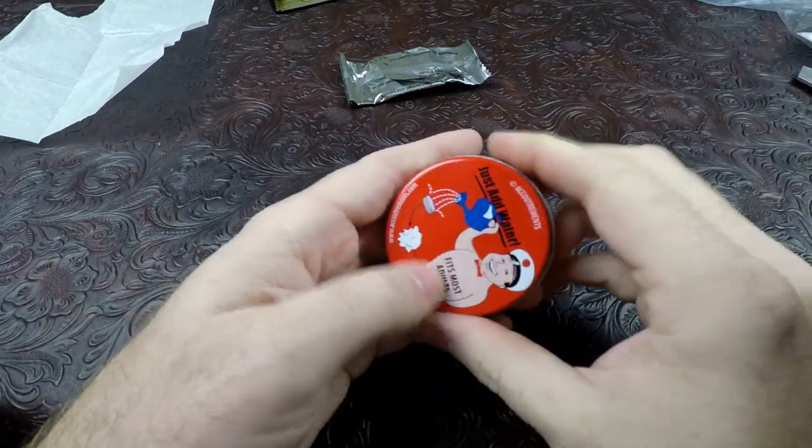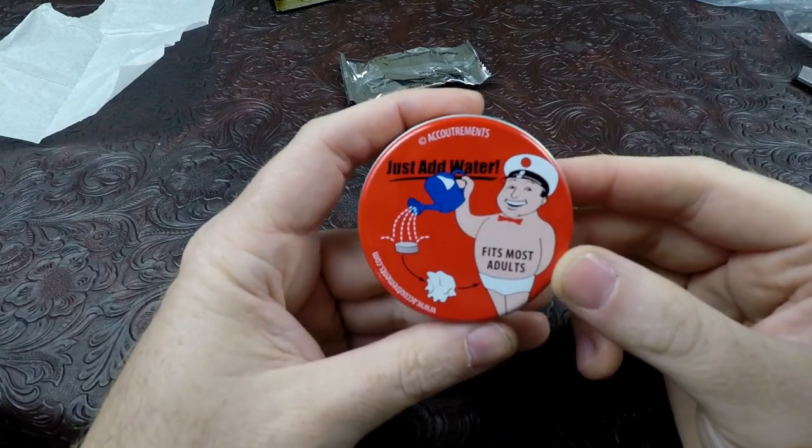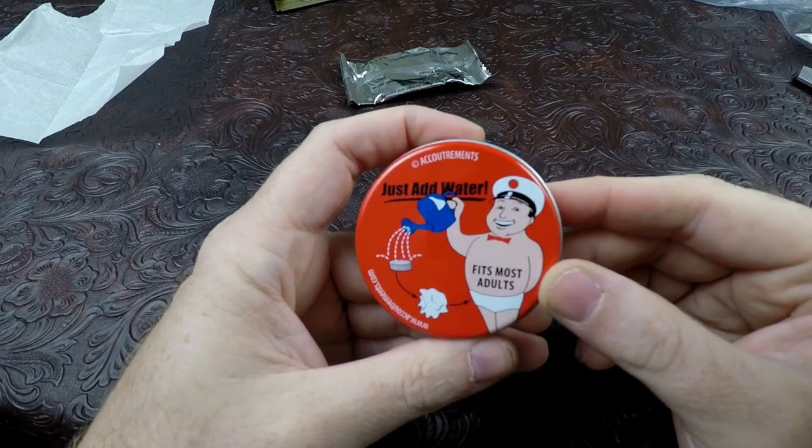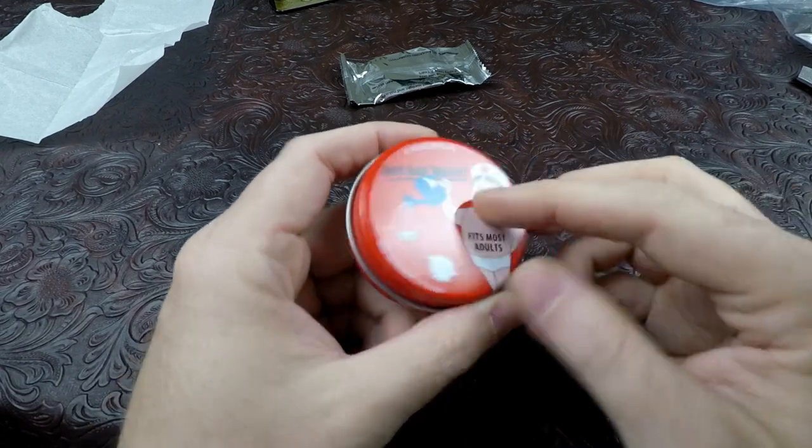Let's get all this crap out of the way, we got some art on the back. That's most adults. We're gonna have to try these on - I mean, let's be honest here, we're gonna have to try these on.